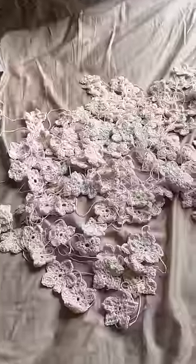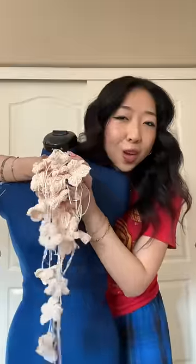So in a previous video, I crocheted 150 flowers just because it seemed like a good idea at the time. Now we have reached the point where I need to actually turn these into a garment.